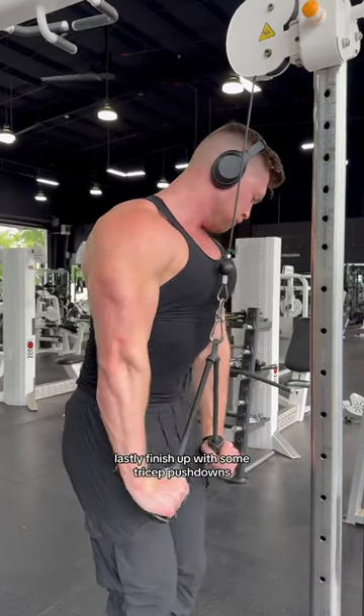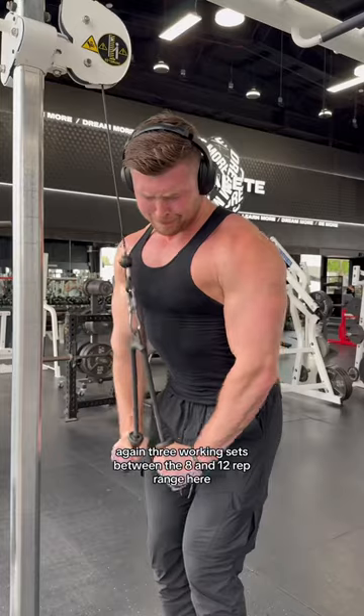Lastly, finish up with some tricep push downs — three working sets between the eight and 12 rep range here. Hope you enjoyed.